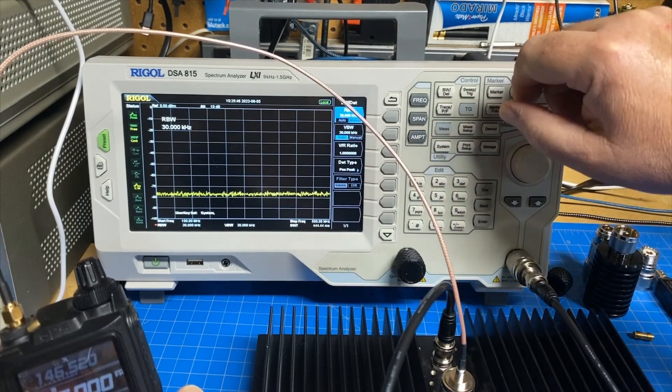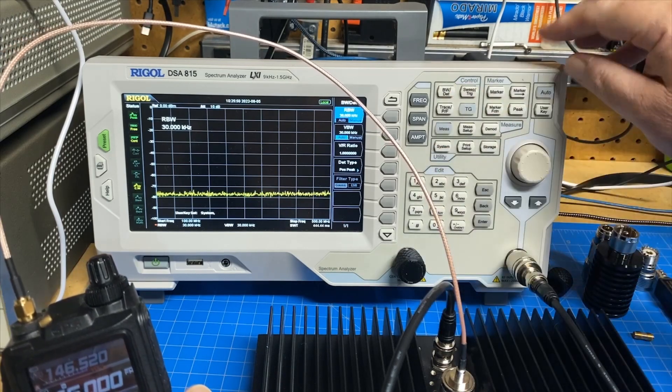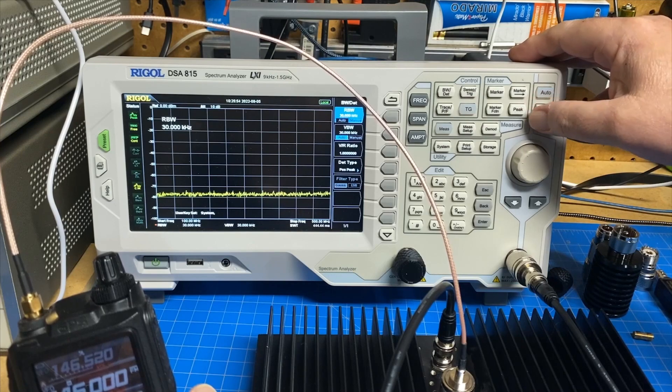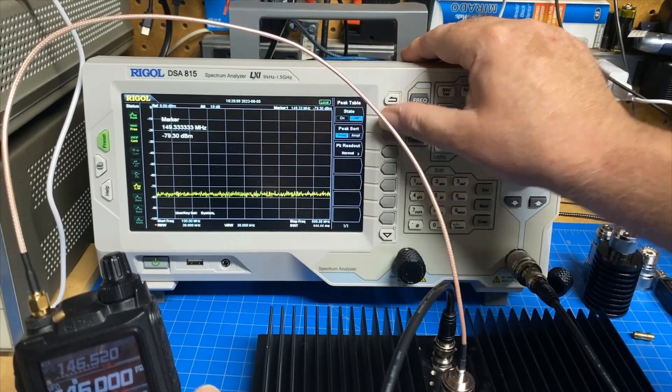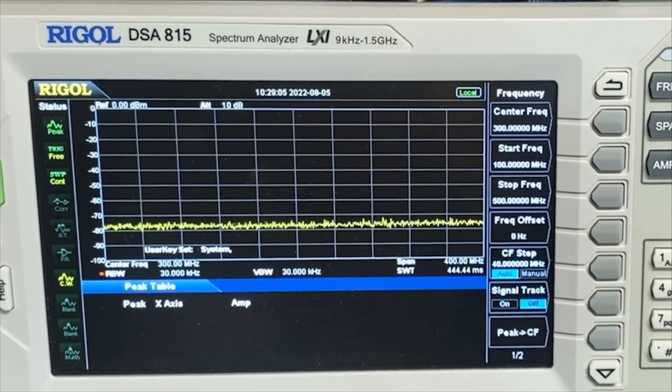So we have dropped our noise floor way down. All right, let's turn on our peak table right here, so we'll see our peaks down here.